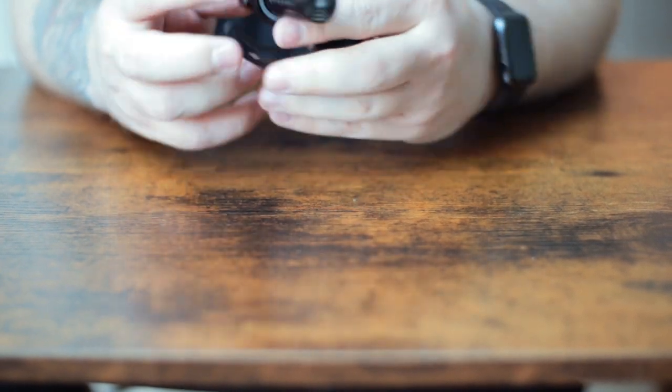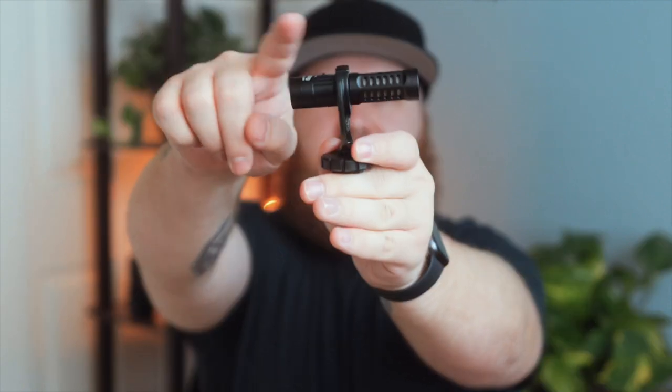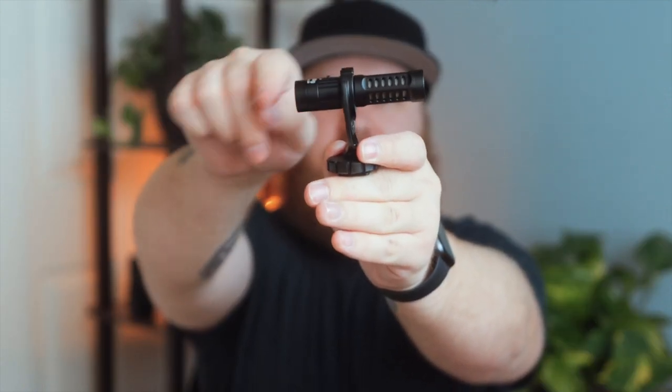Luckily it didn't actually break, but I did hear a little bit of cracking, so it's entirely possible it might break after a few uses. But at least compared to the first one, you can see there is more shock absorption there.